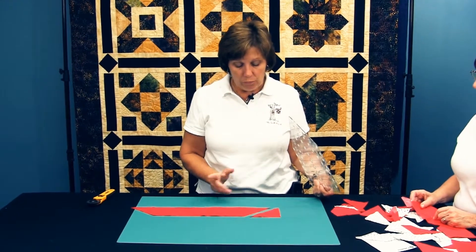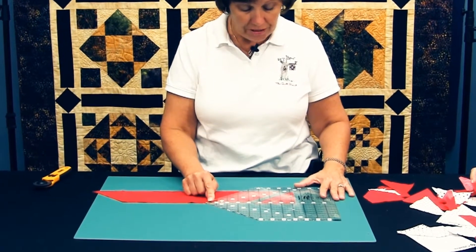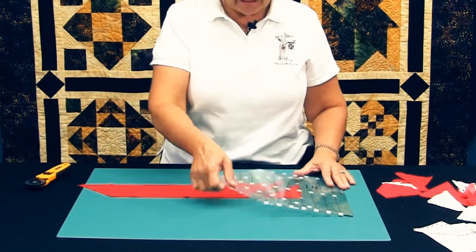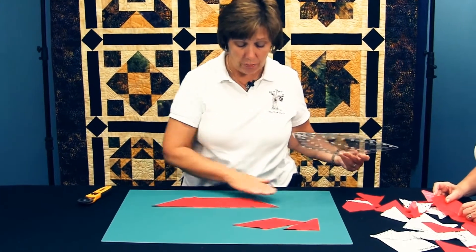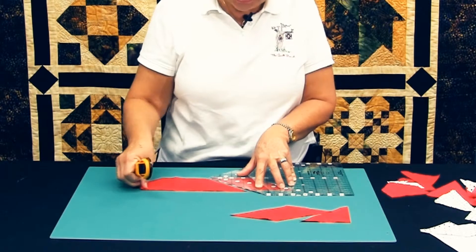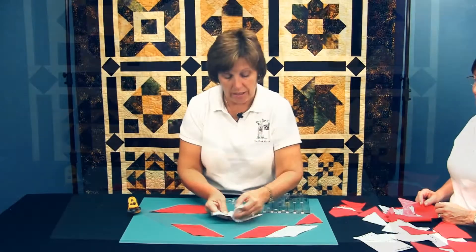To cut a right pointing parallelogram, I start with a 45 degree angle. The math for a parallelogram is to add three quarters of an inch to the finish size. Measuring along the center of the ruler, I lay this down and cut at another 45 degree angle, then move the ruler and cut again. To do a left pointing parallelogram, again starting with a 45 degree angle, the center of the ruler goes along the bottom of the strip; add the three quarter inch and cut. You can cut across the strip and get the left pointing parallelogram. When you put parallelograms together, you can have a pair, and if you use the mirror images, you can get a chevron.